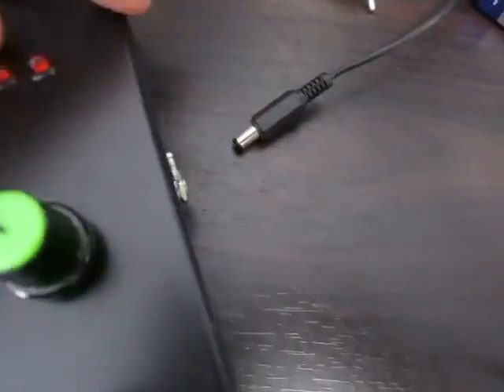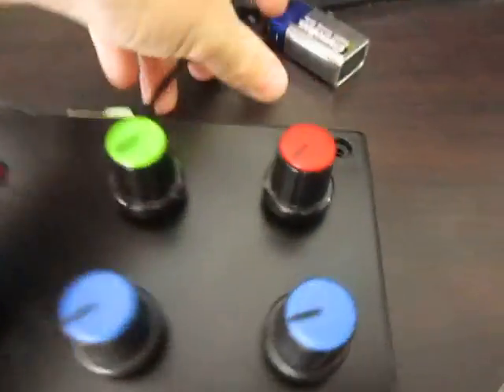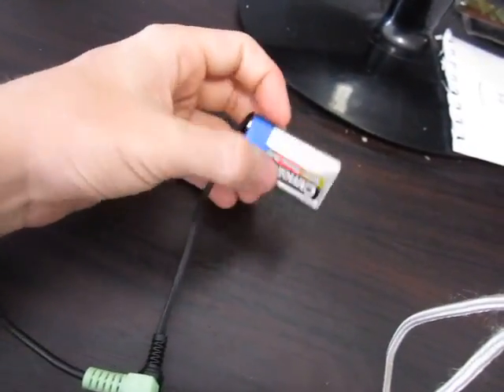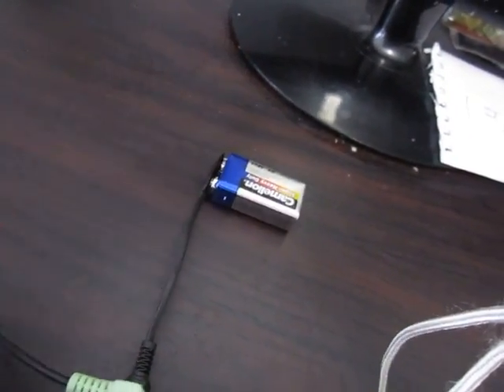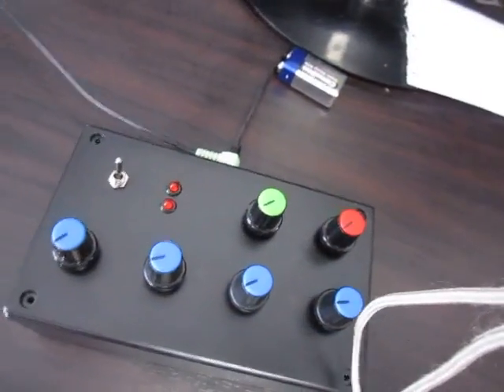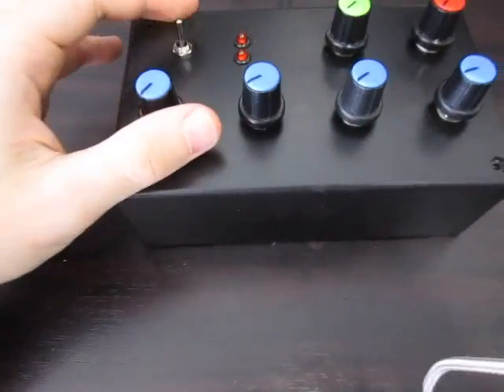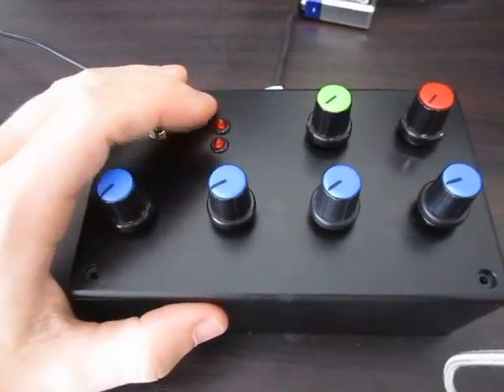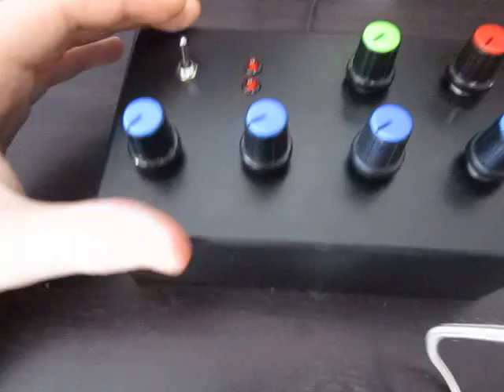I'll connect it and show you how it sounds. It runs off five to nine volts — or five to ten volts I'd say. I'm just running it off nine volts at the moment. You can theoretically run it to fifteen, but you blow the LEDs. So if you don't care about LEDs, then go for your life.